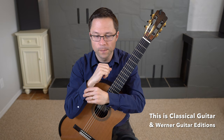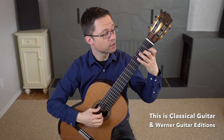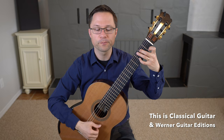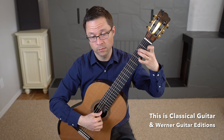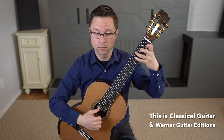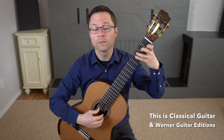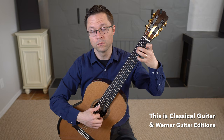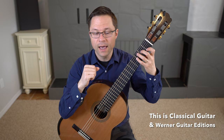First, let me play you the three arpeggios so you can hear them and see why I've chosen these three. They all use the same chords — a C chord and a G7 chord with a B in the bass. You can do these at various different speeds, and I do recommend doing the repeat that is listed there.